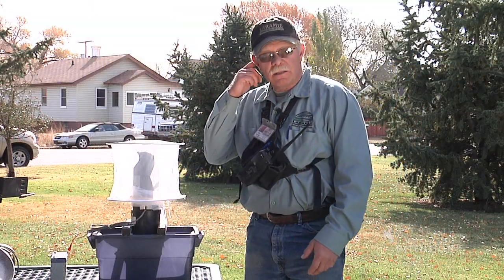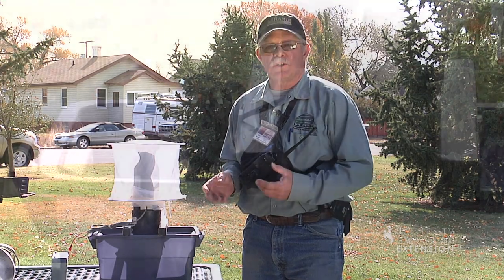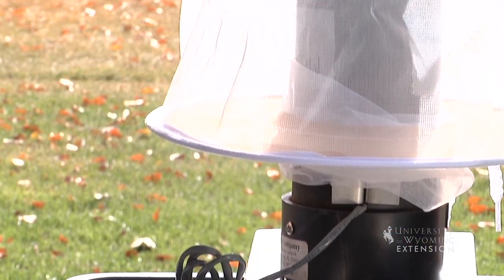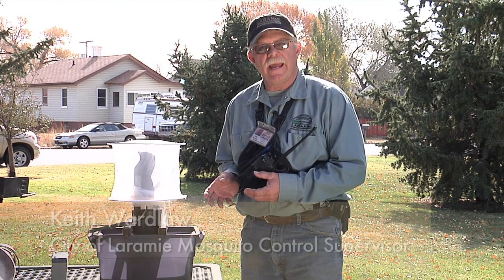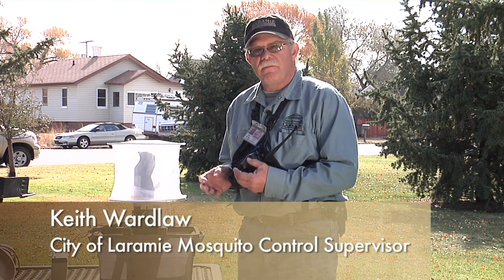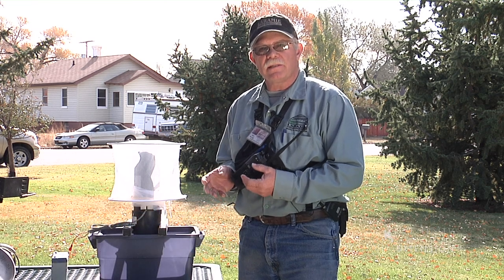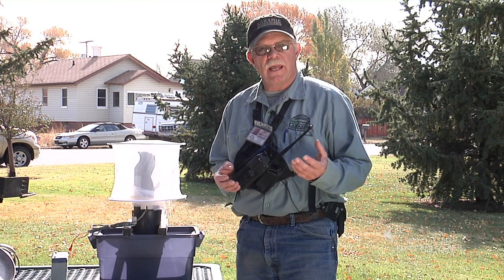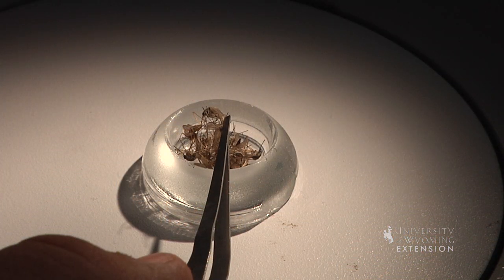The third type of trap we're going to talk about today is the gravid trap. Gravid is a term which just means pregnant or egg-carrying. We're looking for a mosquito that has already been blood-fed and is ready to lay her eggs. This is probably the ultimate in a virus surveillance system because we know that that mosquito has taken the blood meal and potentially contracted a virus from whatever host or source it took the blood meal.